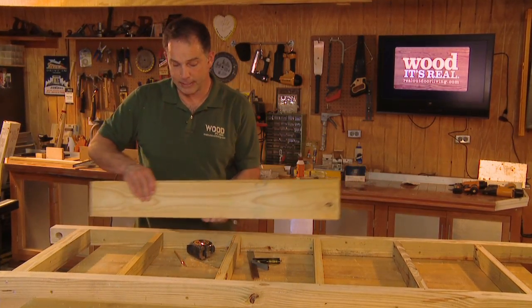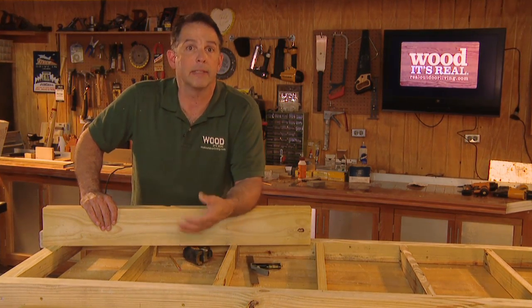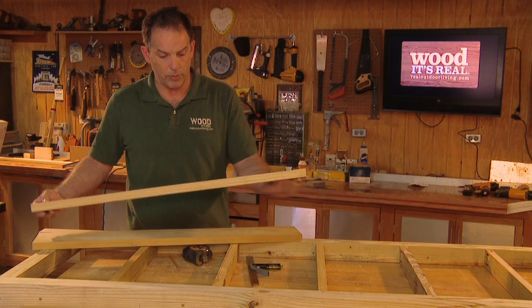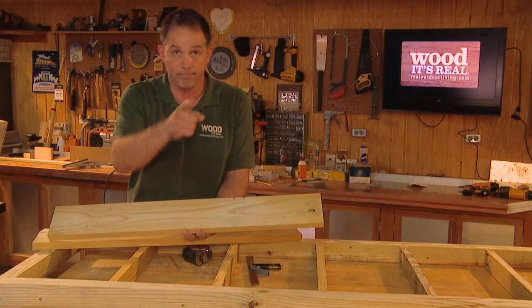Now that the support system is done, it's time to add the frame around it. This is the part we'll see, so when you're choosing your lumber make sure you find something that has a nice grain pattern that appeals to you. This is five-quarter board — I've prepared it, cut the edges off, and cut each piece down to 37 inches long for each end. Here's how we install them.